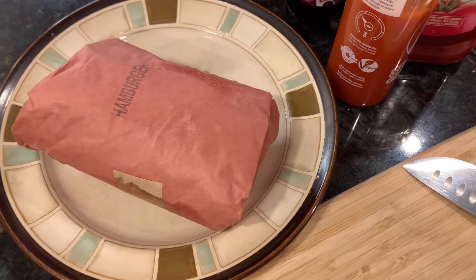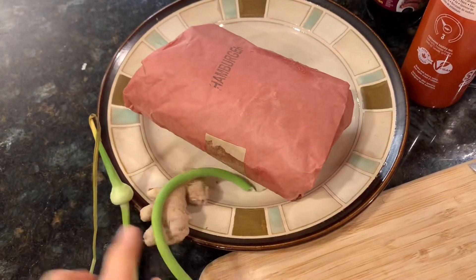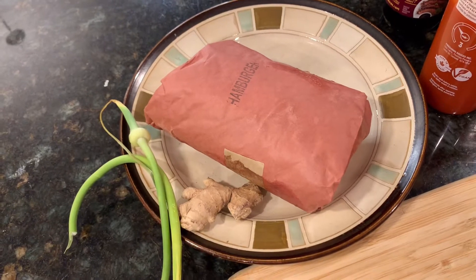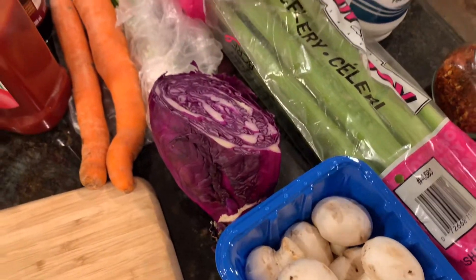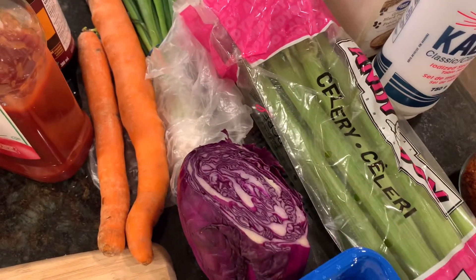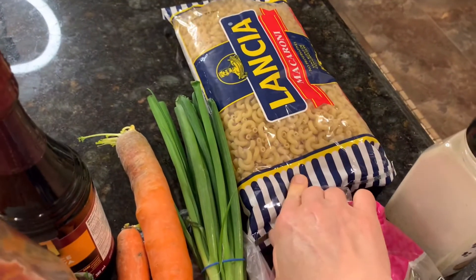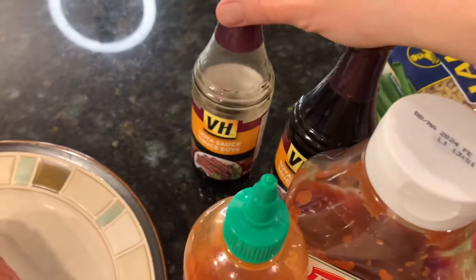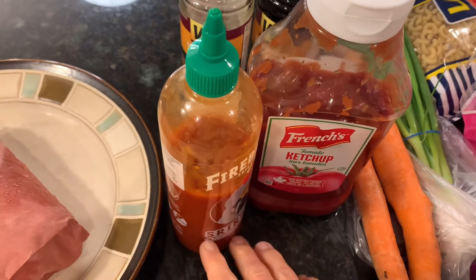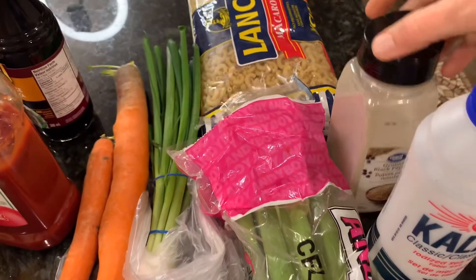I will be using beef in this — some hamburger meat — and I will be cooking that up with some ginger and garlic scapes, which will give the garlic flavor. I'll chop that up and then add some veggies. You could put any type of veggies you like. I have mushrooms, celery, purple cabbage, and carrots. I have green onion just to put on at the end to garnish. Then of course I've got my macaroni, some soy sauce, a little bit of ketchup or you could use tomato sauce, some sriracha, red pepper flakes, and salt and pepper.